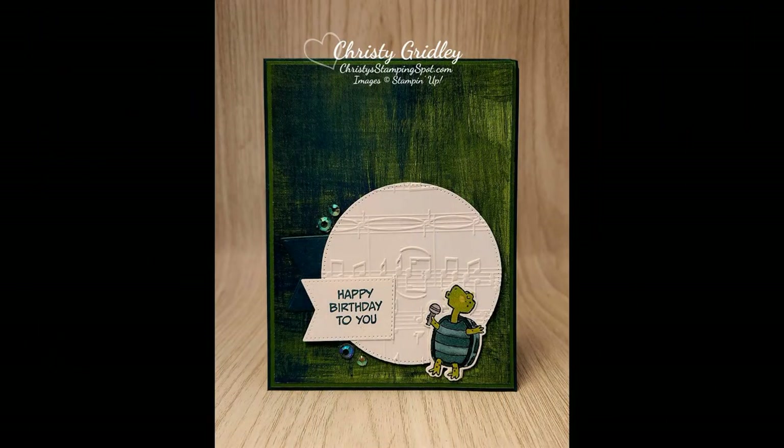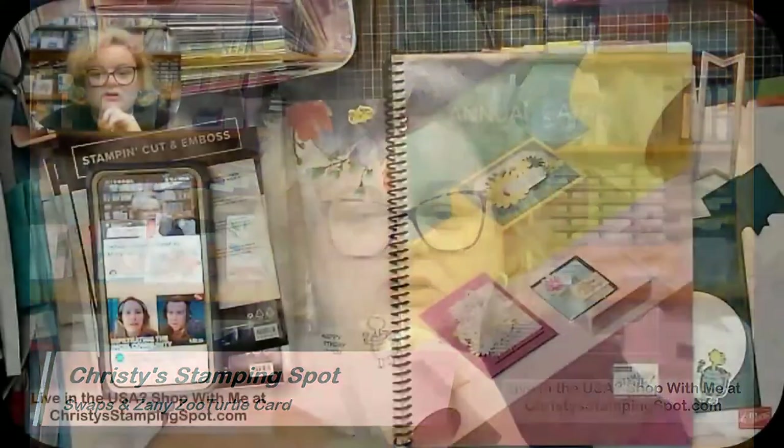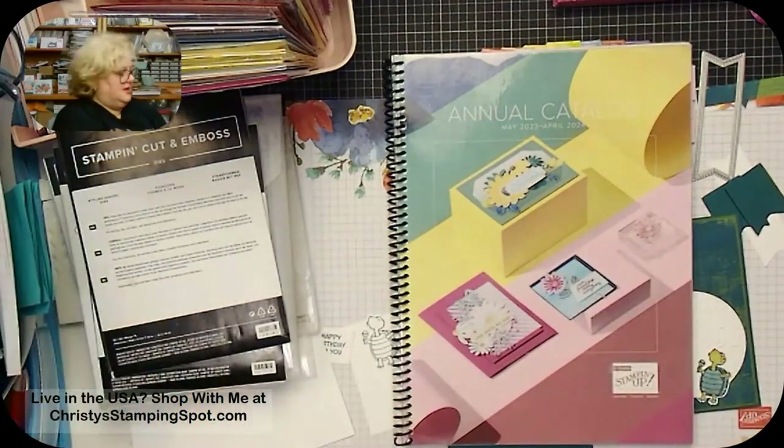Welcome! I'm Christy from Christy Stamp Spot. I'm an independent demonstrator here in the United States, southern Arizona. This is so exciting — I've never gone live on YouTube before, and I've definitely never done both platforms at the same time. Bear with me, I'm playing around. I have my swaps in, so I'm excited to show you those and show you how I made mine.